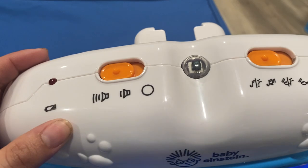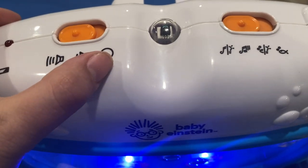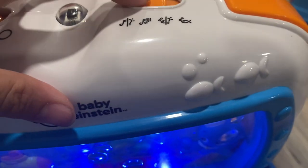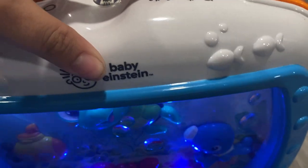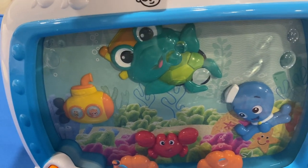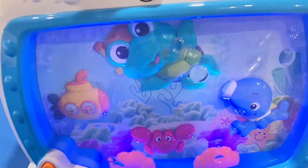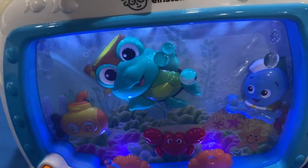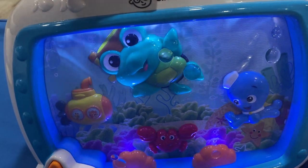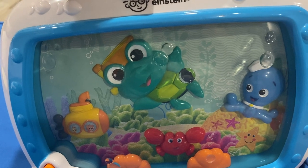It has modes up here. This is the volume — it can be high or low. We're going to change it to just music mode, which is when it doesn't move around, it just plays music. And then there's movement mode with white noise, and then just white noise on its own.